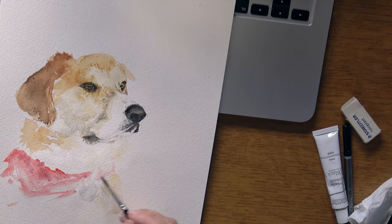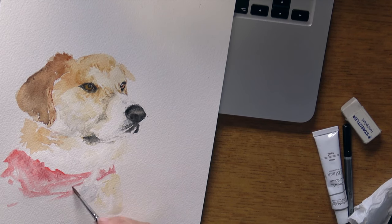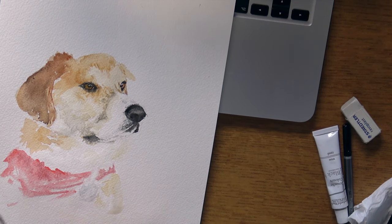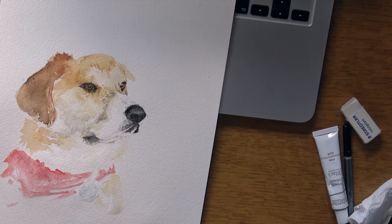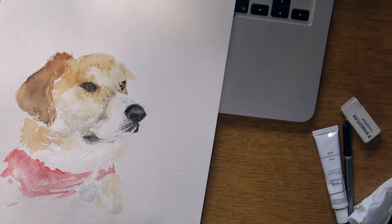I'm holding my paintbrush sideways again and dabbing, but for this bandana I need definite diagonal lines, so I'm holding the paintbrush a little more diagonally with a bit more purpose. That just shows you how the way you hold your paintbrush affects the way lines are applied on the page.